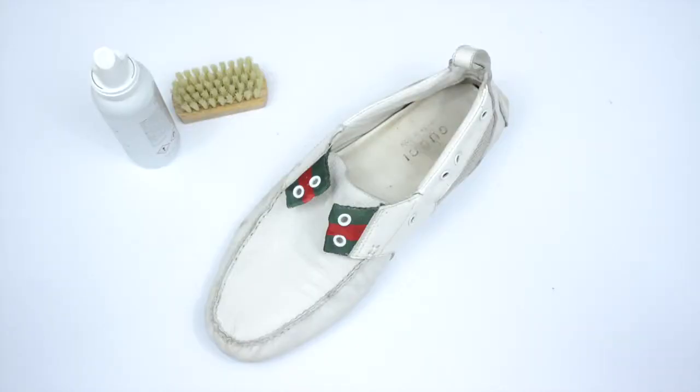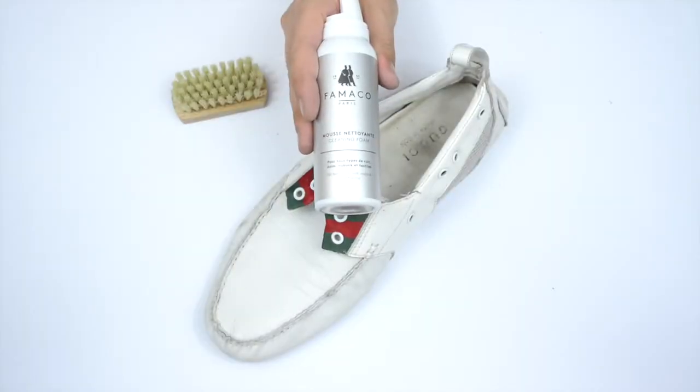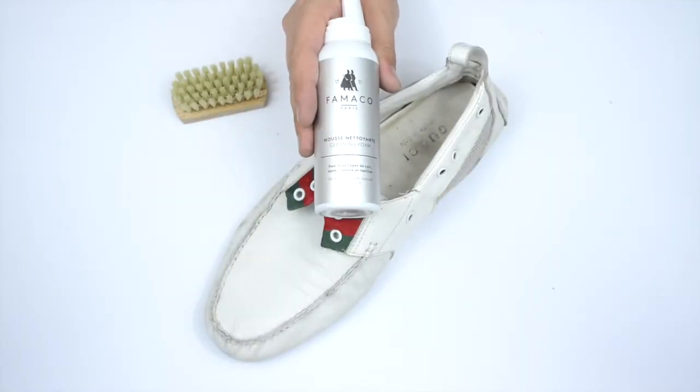Hi, welcome to the video. Today we're going to be giving this Gucci loafer a bit of a clean. As you can see, it's been well used and not really well looked after. The product we're going to be using today is the Fantastic Famico Mousse Cleaner, so we'll get right into it.